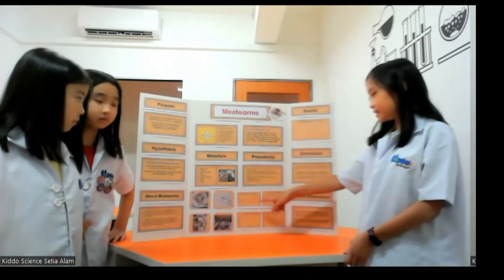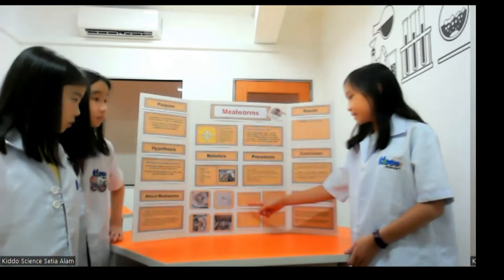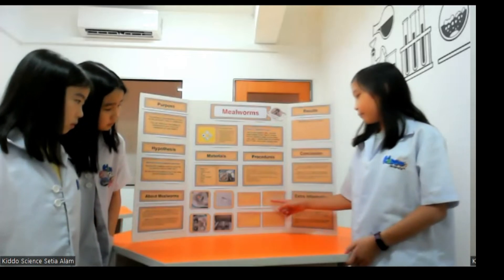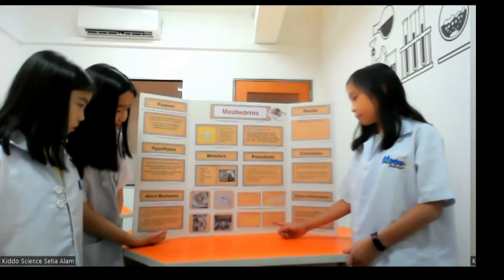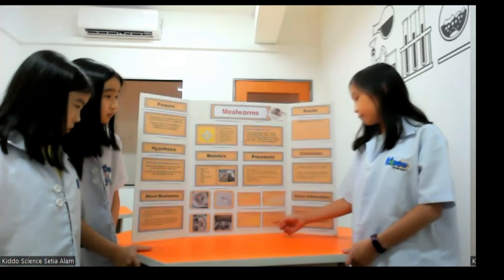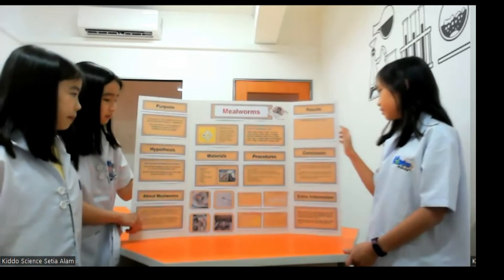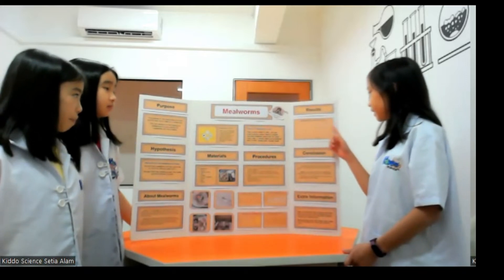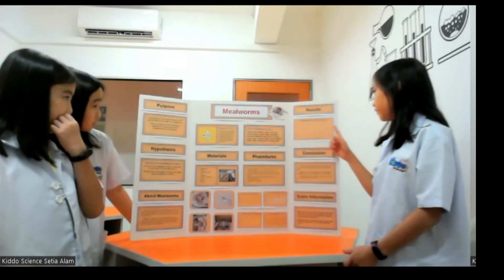The result of the experiment: here is the growth chart for the mealworms. The mealworms fed carrots grew from 1.5cm to 2.5cm in 14 days. The mealworms fed oats grew from 1.5cm to 2.2cm in 14 days. The mealworms fed cheese grew from 1.5cm to 1.7cm in 14 days. The mealworms fed coffee grounds grew from 1.5cm to 1.8cm in 14 days. Using this chart, you can compare the different foods that mealworms eat and see how fast they grew. The mealworms fed carrots grew the fastest, followed by oats, coffee grounds, then finally cheese.